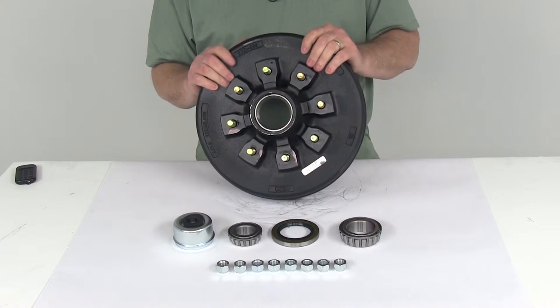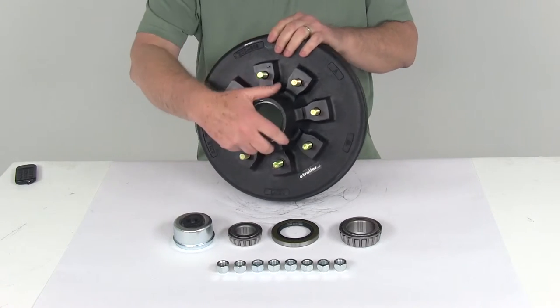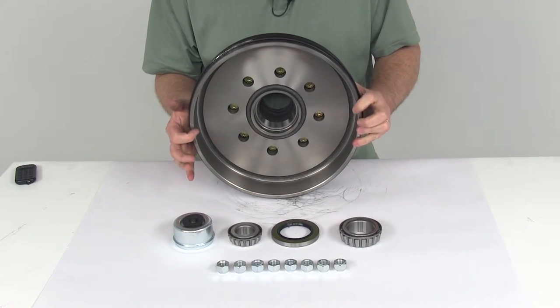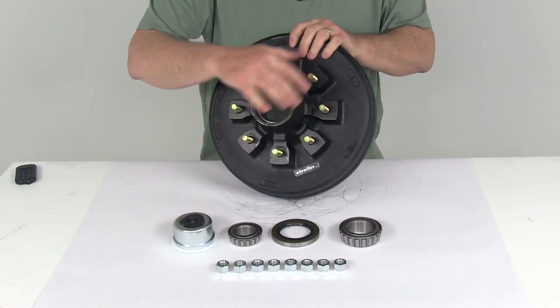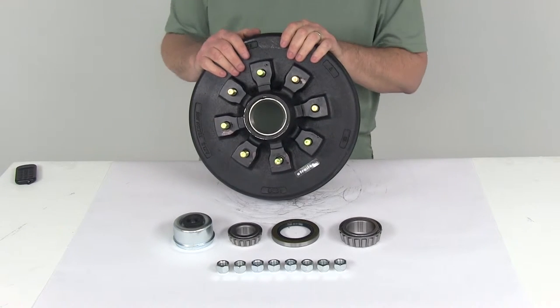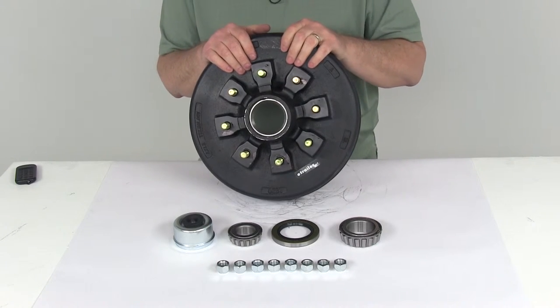It is compatible with axles from most manufacturers, including Dexter, Lippert, and Alco. It is designed to work with a 12-inch brake assembly — if I turn this around, you can see the inside diameter of this drum is 12 inches. The bolt pattern is 8-on-6.5 inches. Weight capacity is 3,500 pounds per hub, so when used with a hub on the other side of your axle, it gives you a total of 7,000-pound capacity.